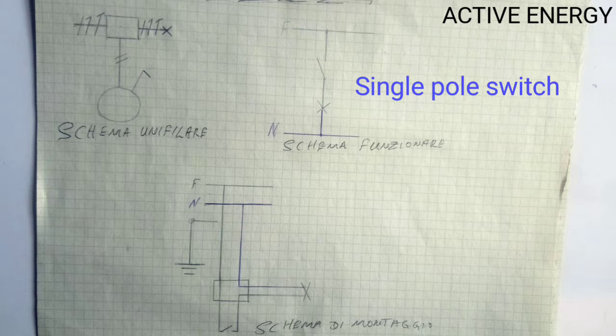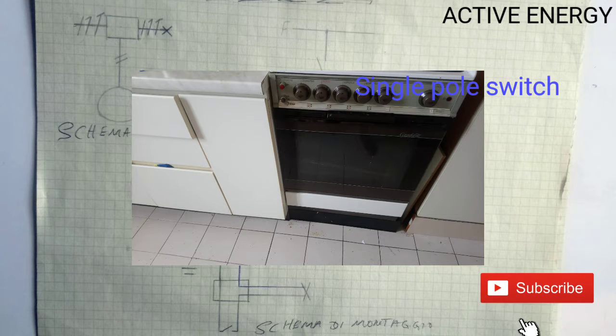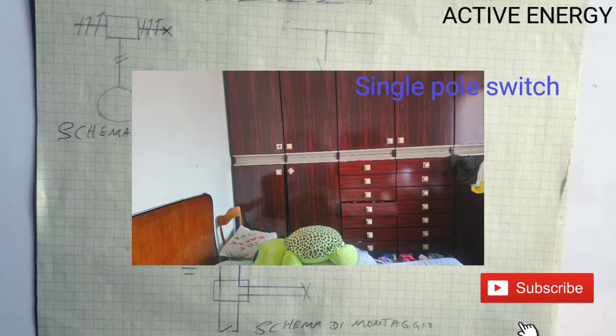What is a single pole switch? A single pole switch is a switch system whereby you turn on a light from one point and you return to the same point to turn off the light. This system can be found in the toilet, in the kitchen, and even in the room.